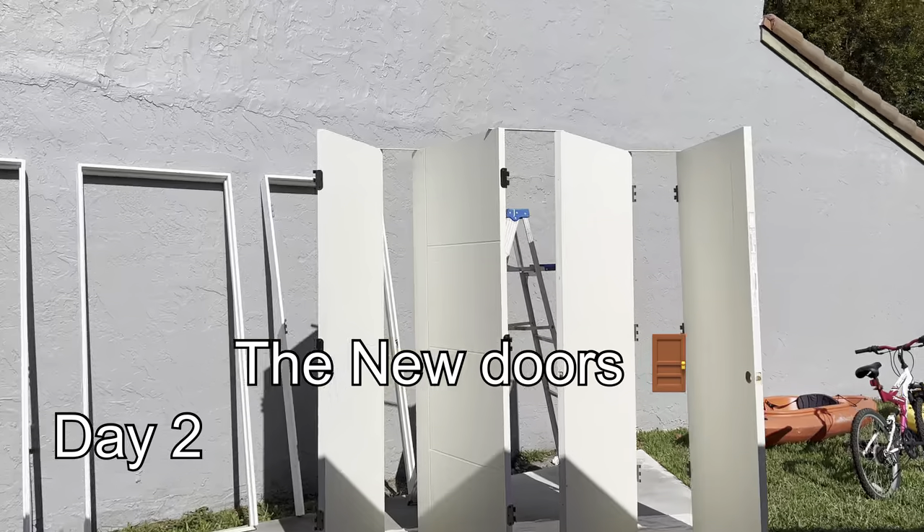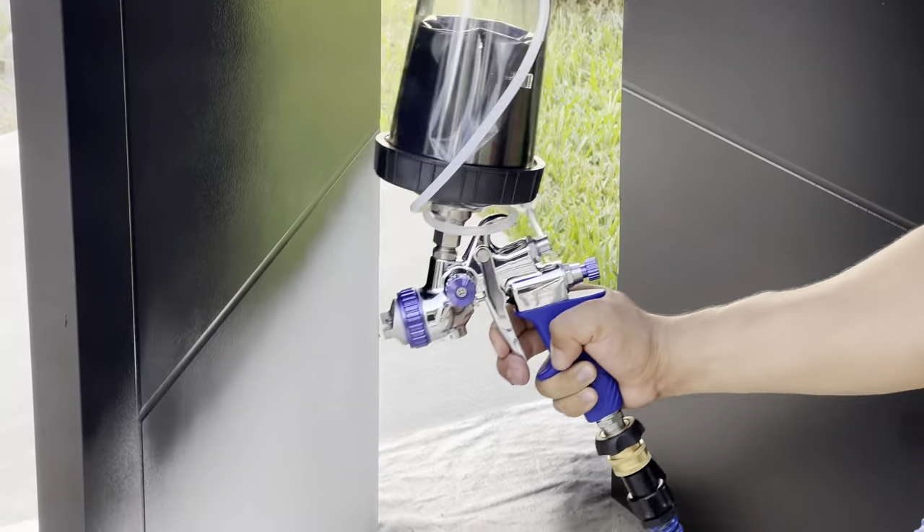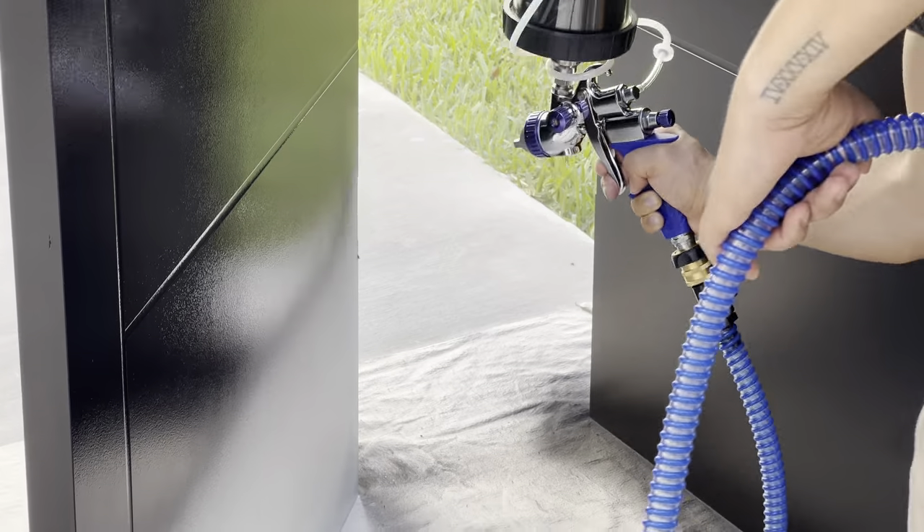We're doing the closet for the three of them. One side is gonna be for Venus, one side for Apollo, and one side for Shrek. We got the doors from Lowe's and we are gonna be spray painting them in black to match more our style that we are going in the house.